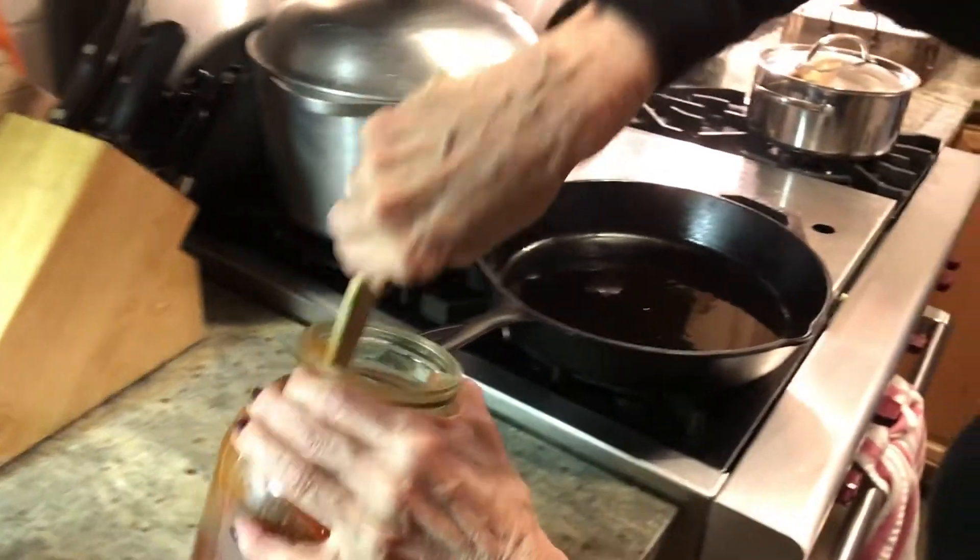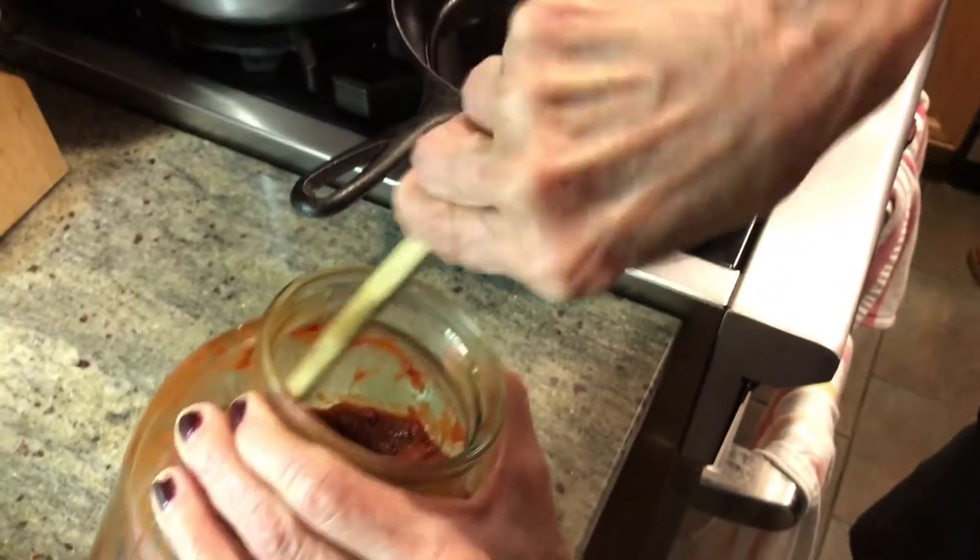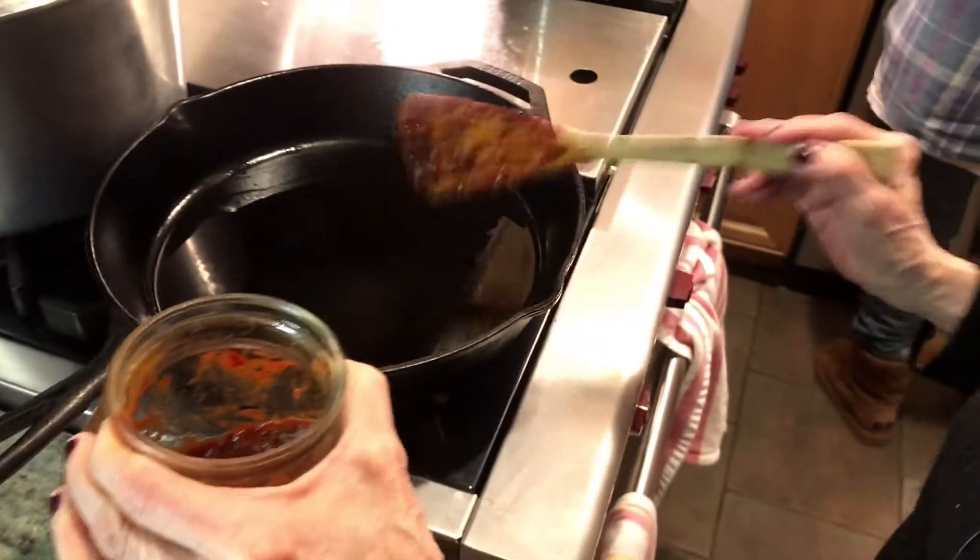Just bear with me. This is very thick because it's been sitting overnight. You can do it a day or two in advance, and it's better if you do it that way because then it gets thicker.